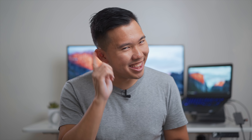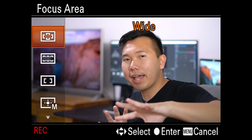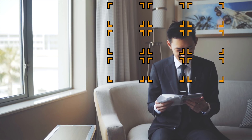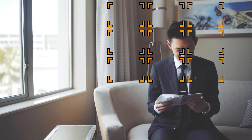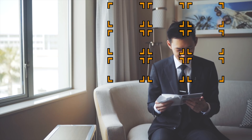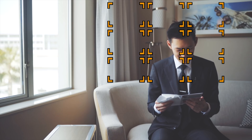Moving on to a couple of frequently asked questions. Would I still use the Sigma Art lenses for gimbal work? It's definitely possible to pull off some awesome shots at a F1.4 aperture with the gimbal, but know that it's quite difficult to shoot that wide open when you're moving. Personally, I find using the Sigma Art lenses on a gimbal way too heavy.